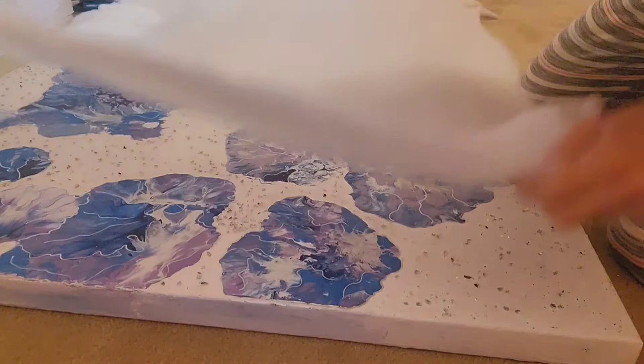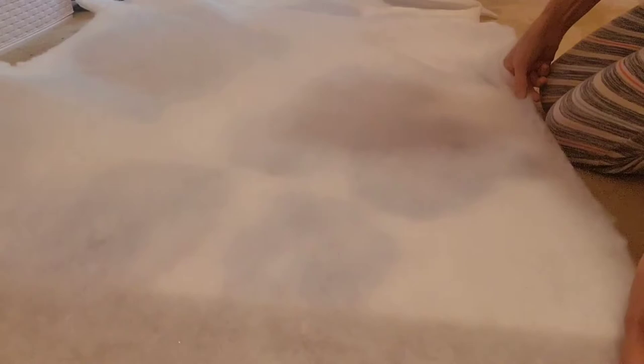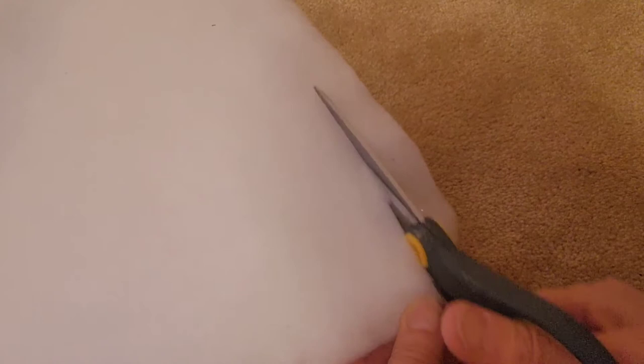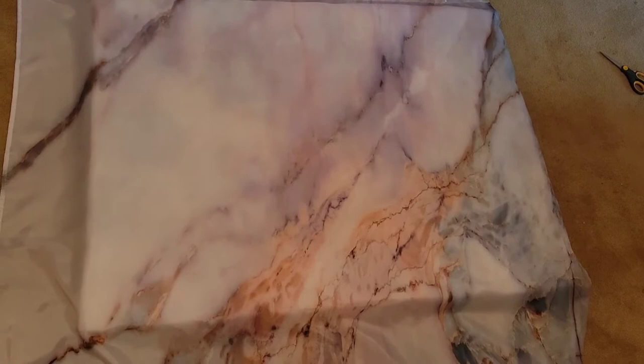I knew I did not want to keep it like that, but I also did not want to scrape off all of the diamond dust and crushed glass. So what I decided to do is use some batting that I had at home. I ended up putting two layers down and it stuck pretty well because of the crushed glass. I lined it up with the edge of the canvas, started trimming off the excess, and lined that up as well. This is what it looked like after I had placed the two layers of batting on top of the canvas.